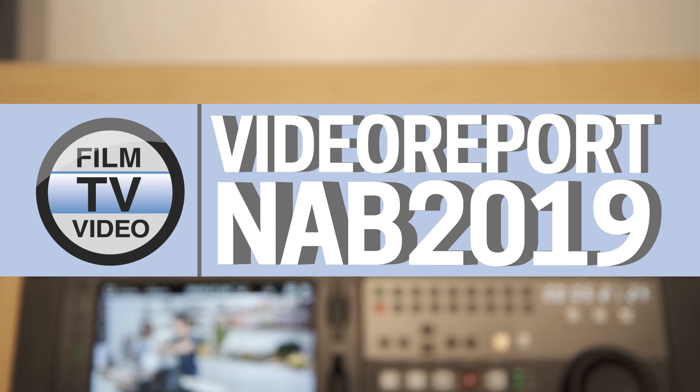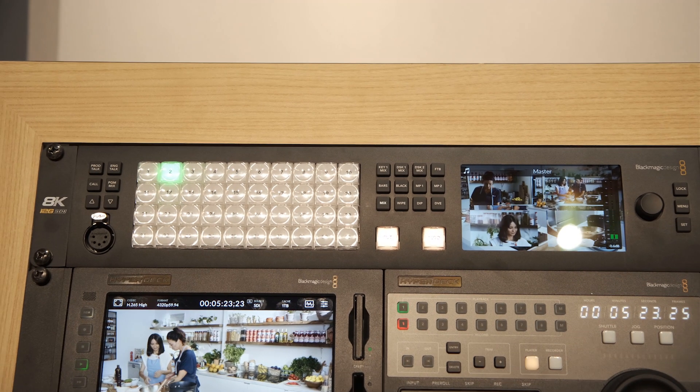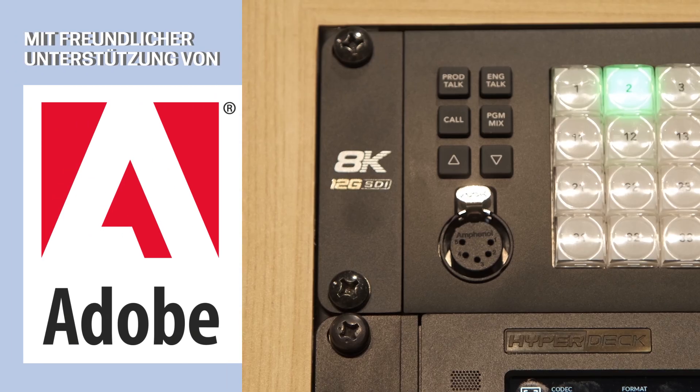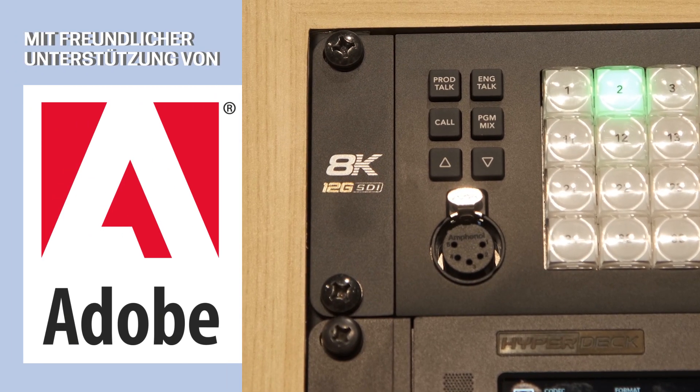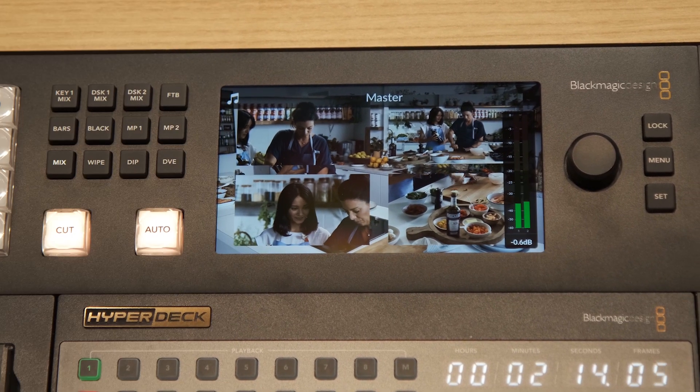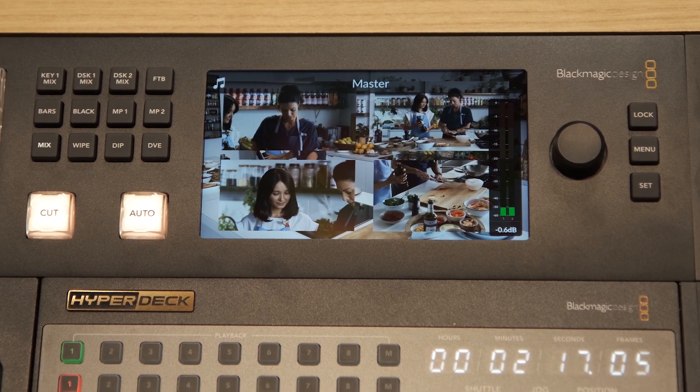ATEM has become a product that has continued to grow year by year, and when we started to look at the next generation of switcher, we started to think about how could we create a switcher that has everything that you would need — how can we put more media players, how can we put more super source, how can we add more inputs — and what we came up with was the ATEM Constellation.